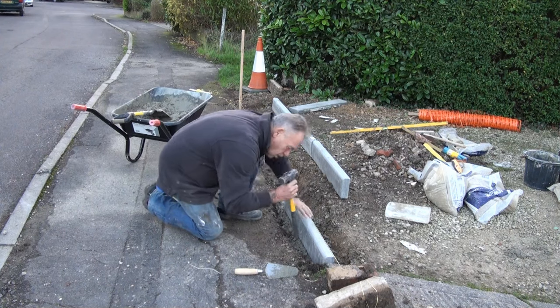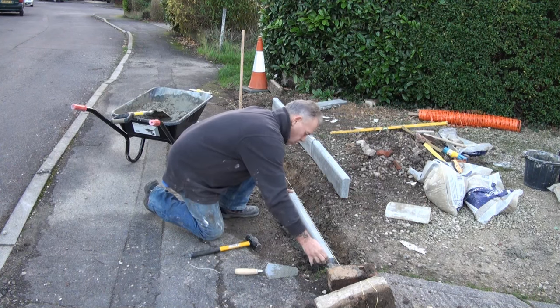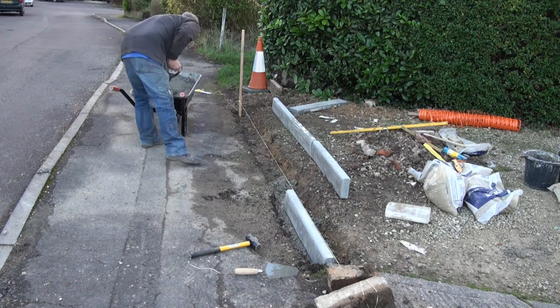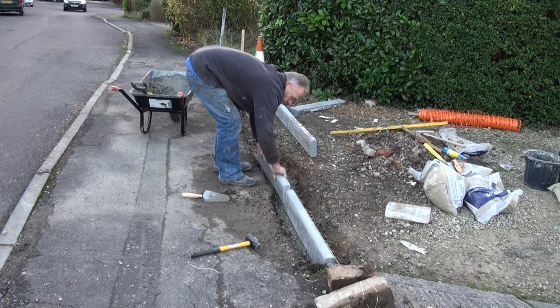Use a lump hammer to level them up and get down to the line so that we have got a nice straight line all the way down the edging stones. Repeat that for stone after stone, making sure that we have got a nice bed, and bash the edging stone down a little into the concrete so that we can get a nice set.